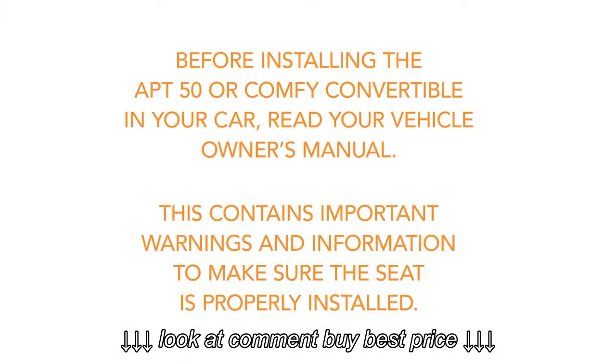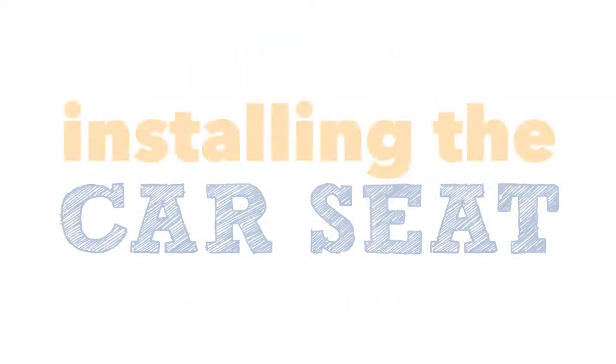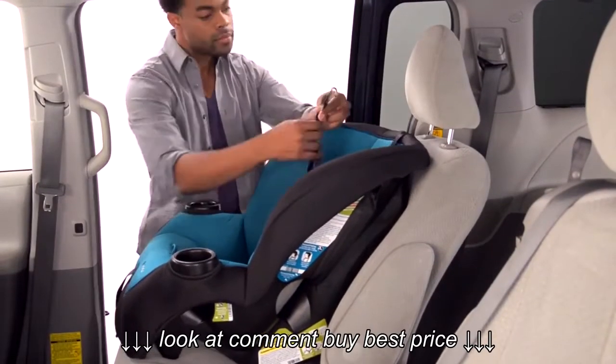Before installing the Apt-50 or Comfy Convertible in your car, read your vehicle owner's manual. This contains important warnings and information to make sure the seat is properly installed.